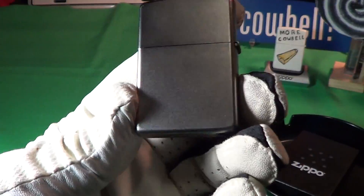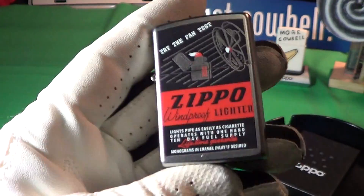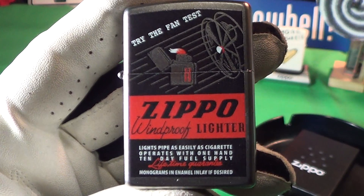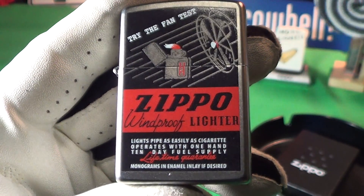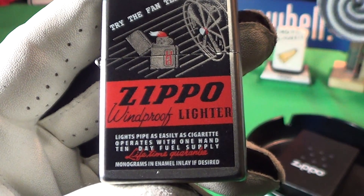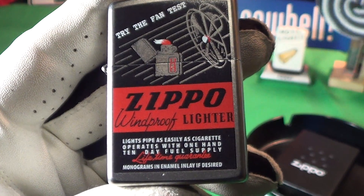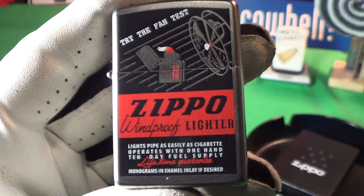This has a satin finish. It was made in L of 14. Let's take a look at this cover — it says try the fan test, Zippo windproof lighter, lights pipe just as easily as cigarette, operates with one hand, 10-day fuel supply, limited lifetime guarantee, and monograms in enamel inlay if desired.